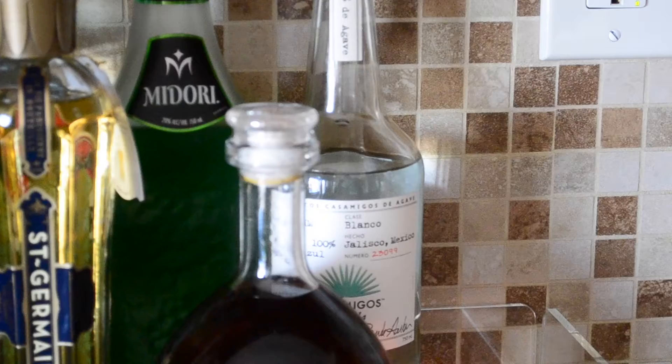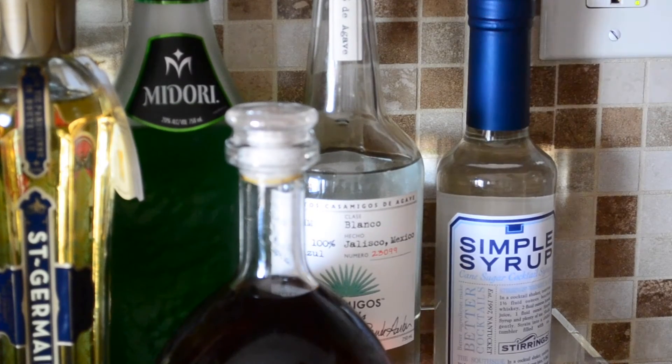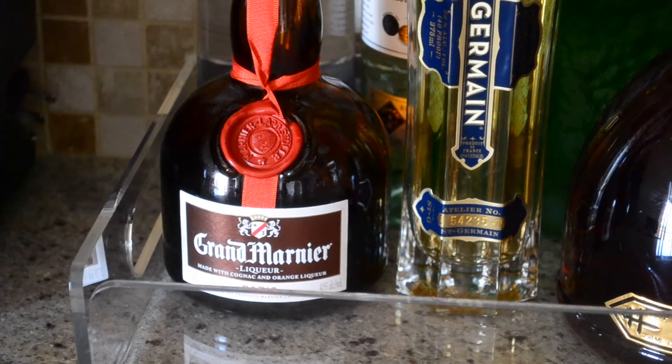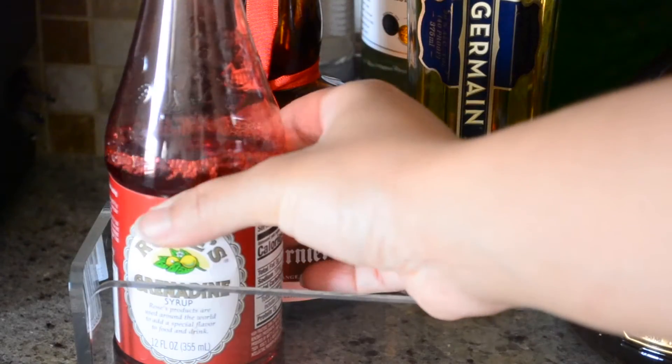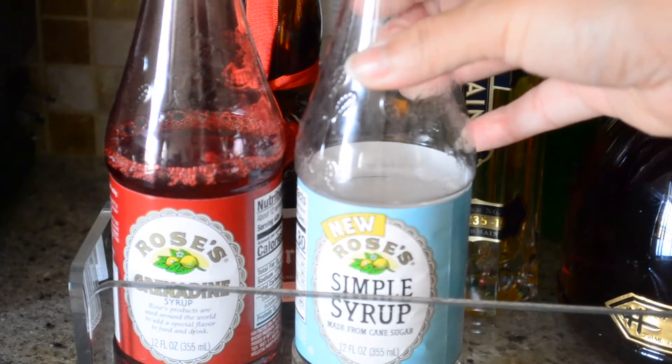A couple of bar extras I decided to add to my station are simple syrup and grenadine. I like a sweet cocktail so simple syrup was definitely something I needed, and a few cocktails call for grenadine so I just wanted to make sure I had some on hand.